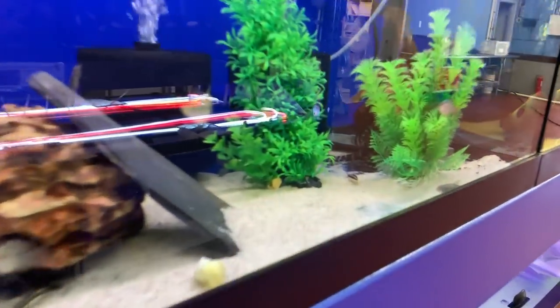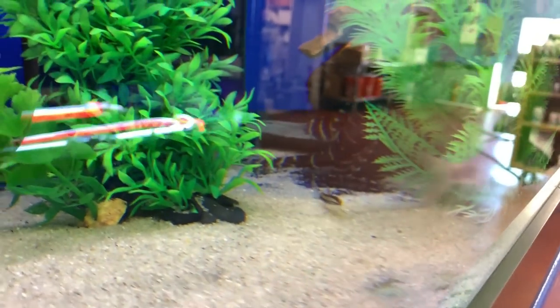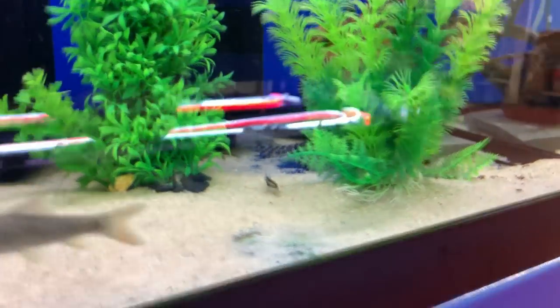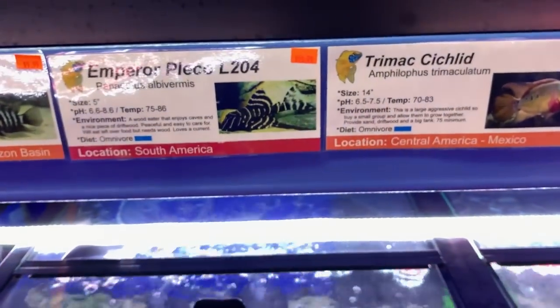There is an awesome emperor pleco in here — he is fantastic. He's right back here, hard to see. Here's a better angle — kind of hard, but he's fantastic. That's the guy.